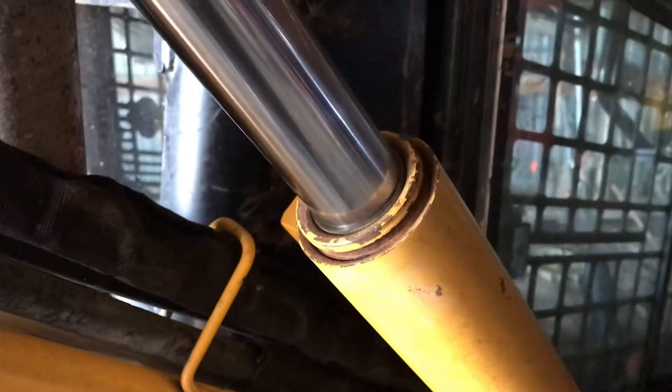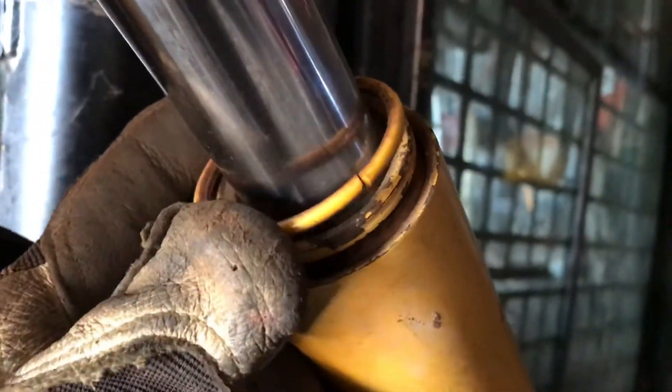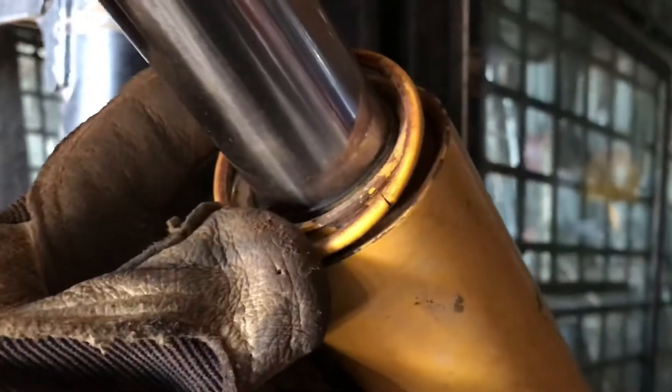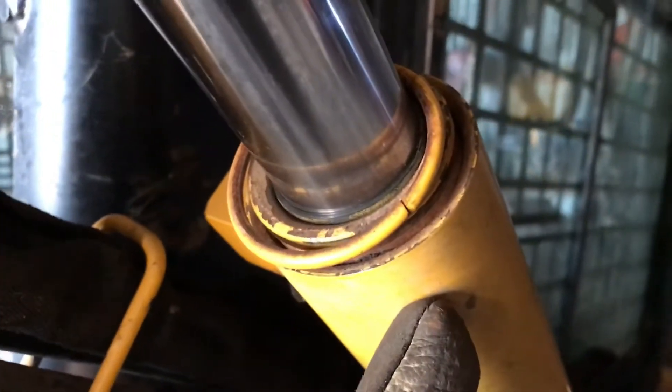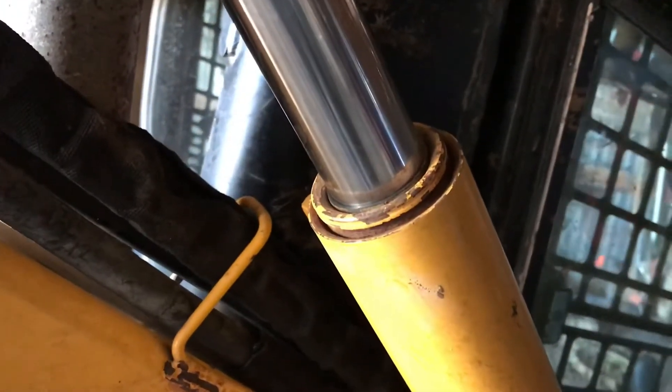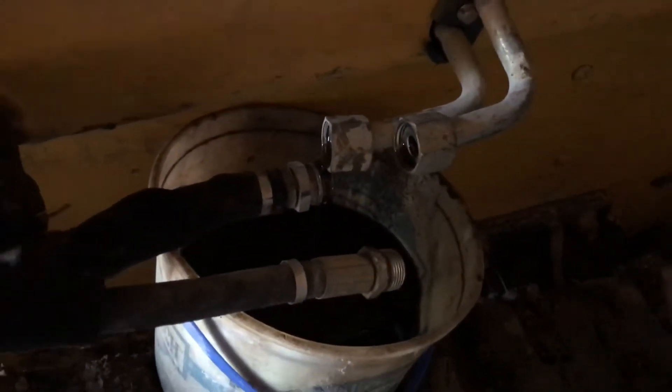I'm going to show you what you need to look for when taking these apart and putting new seals in. I removed the snap ring from the outside that's holding the outer cap in position. There's another snap ring that sits inside, so you need to use a hammer and punch to punch it down. Before I do that, I went ahead and loosened the hydraulic fittings so the fluid has a place to go.